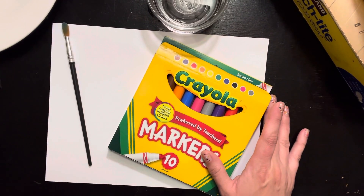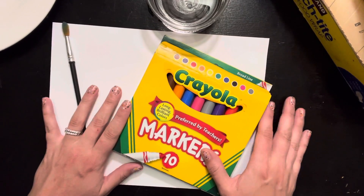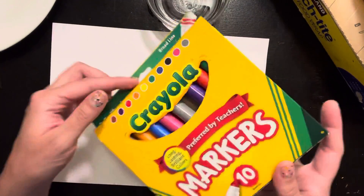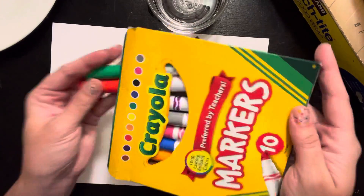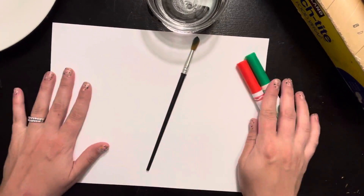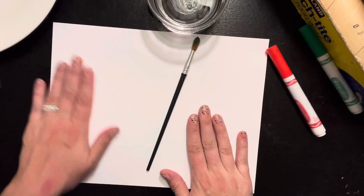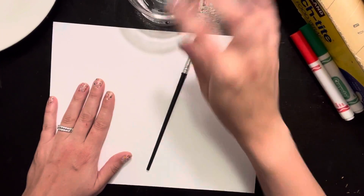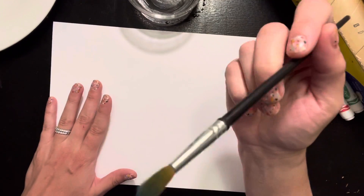You can actually do some painting with markers. They do not have to be Crayola markers — these are just the kind I happen to have at my house. I'm going to get a couple of colors. The other things I need are a piece of paper to paint on, some water, and something to do my painting with.